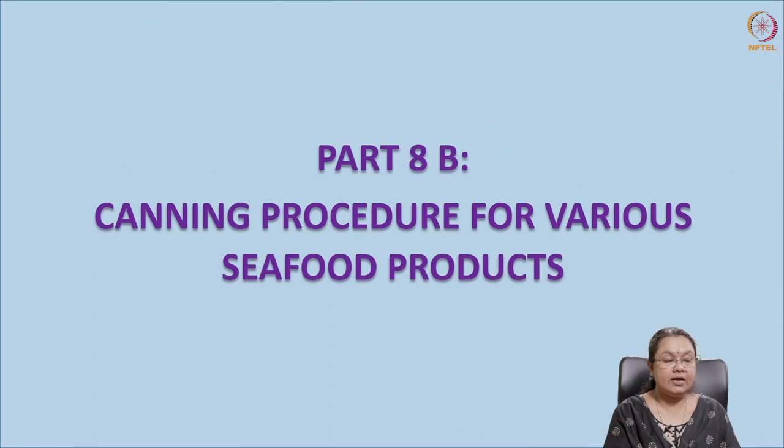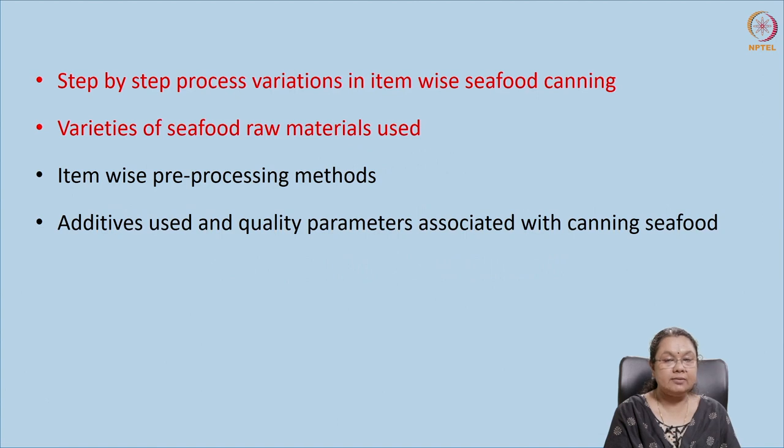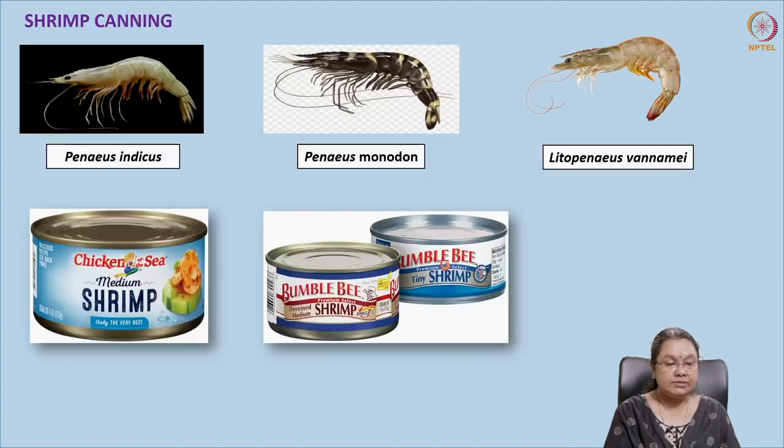Welcome again to the NPTEL course on canning technology and value addition of safe food. We'll be dealing with the canning procedure for various seafood products. In the previous class we discussed the canning of different fish — fin fish — and in this class we'll be discussing the canning of shellfishes.